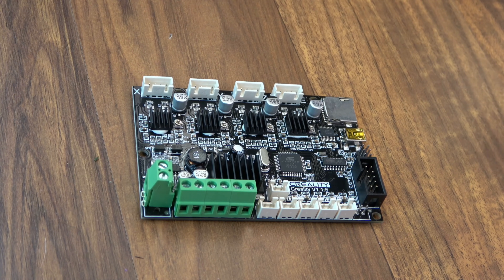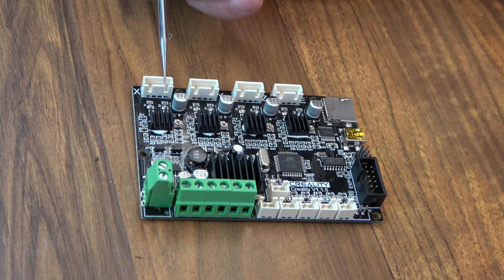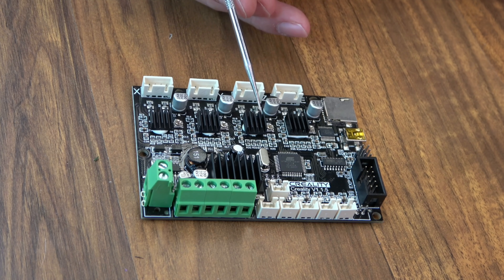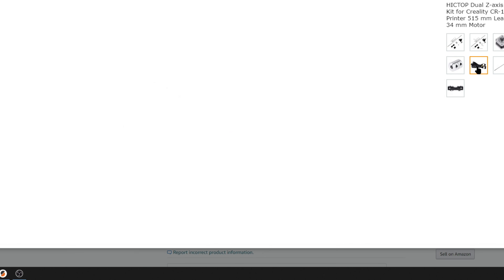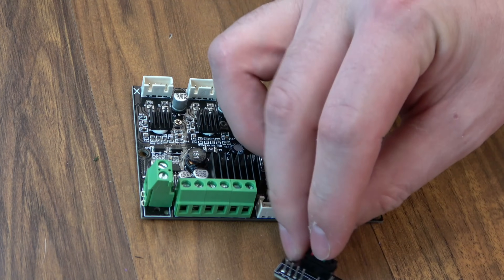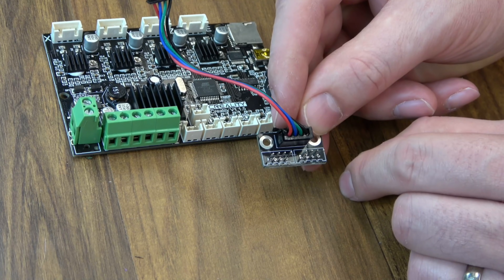Here's a Creality-style board — the kind you'd see on that Ender 3. There are only four driver chips and they're baked in, you can't replace them, and there are four motor wire plugs. You only have an option for one Z motor, one Z driver. That's where the motor cable in series comes in — you can run the cable out to one Z motor, then run an extension cable over to the other Z motor. There are also little PCBs that will allow you to plug in both your Z motors and have one cable break out to go to your main board. These are hooked in series — it's not very common to see a parallel setup.